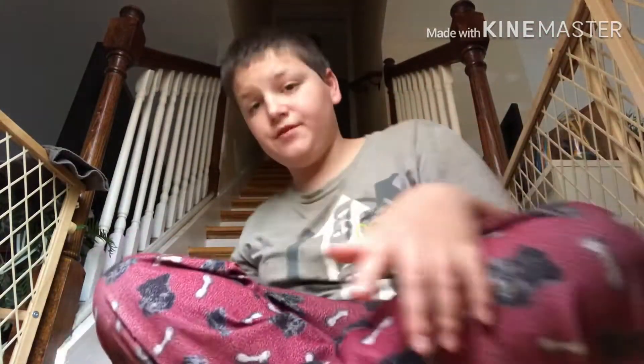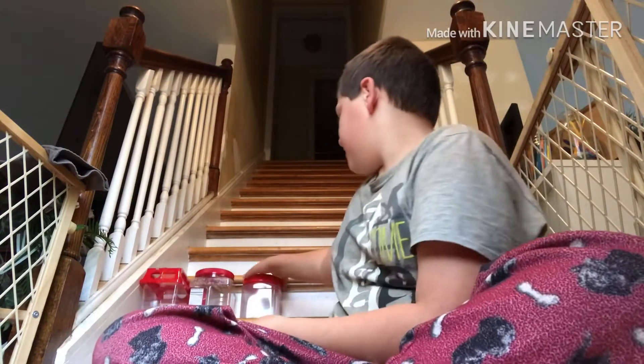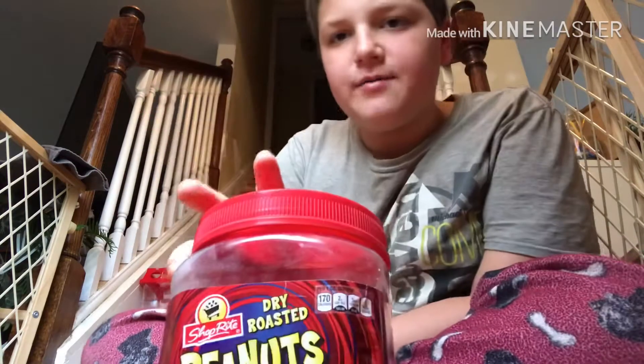Hey guys, today I want to be showing you — just turn the light on — okay, basically what I have behind me right over here is selections of stuff, a lot of selections, but today I'm going to be talking about mealworms.